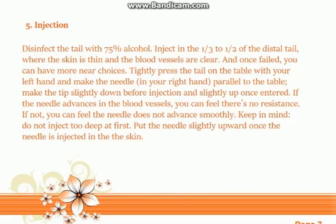Tip five: injection. Disinfect the tail with 75% alcohol. Inject at the one-third to one-half of the distal tail where the skin is thin and the blood vessels are clear. Once failed, you can move to more proximal choices. Tightly press the tail on the table with your left hand and make the needle in your right hand parallel to the table.